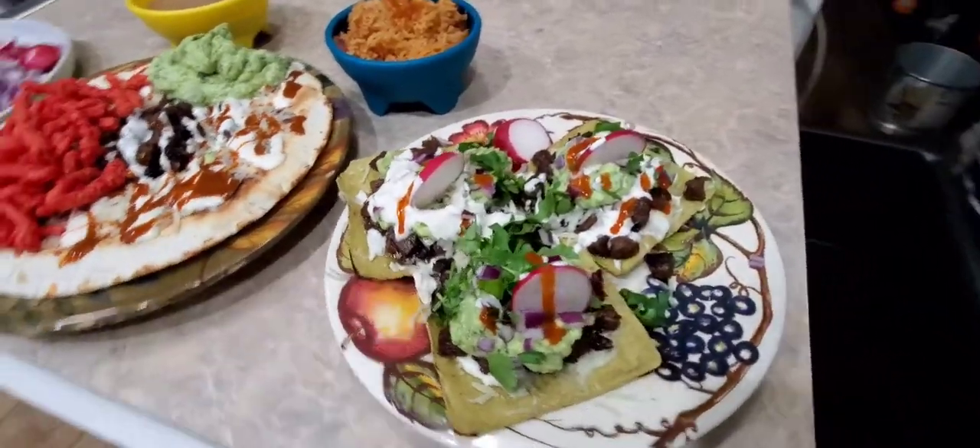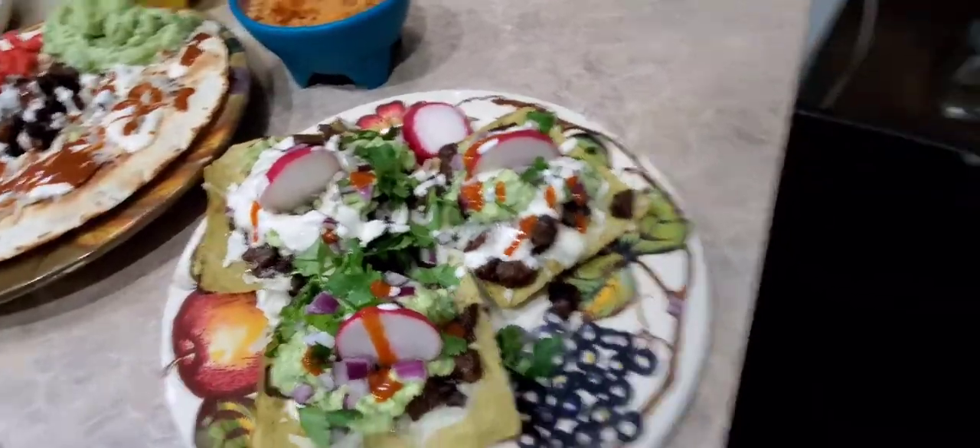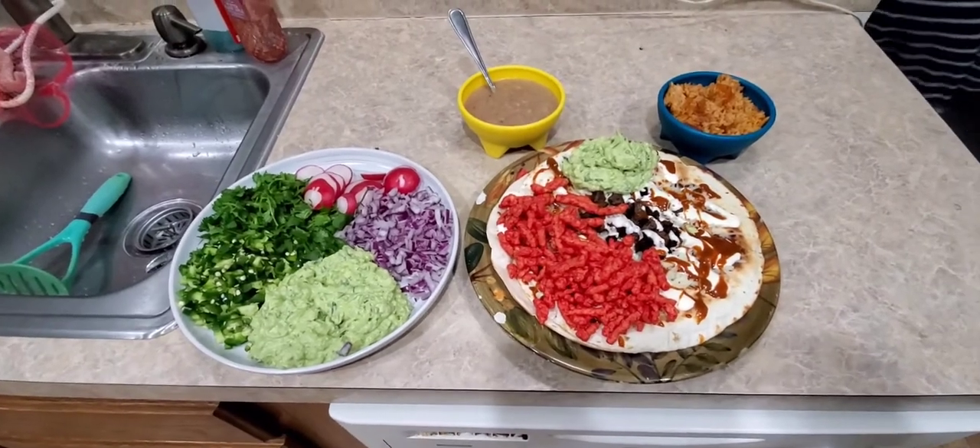And then my wife's plate — look at that, looks picturesque, like it belongs in a restaurant, five stars. She made it. Just wanted to show you guys how this looks. We're about to eat this — just wanted to show y'all what I made tonight.